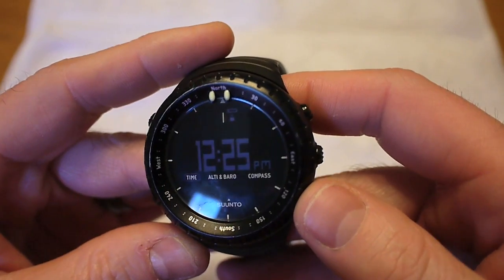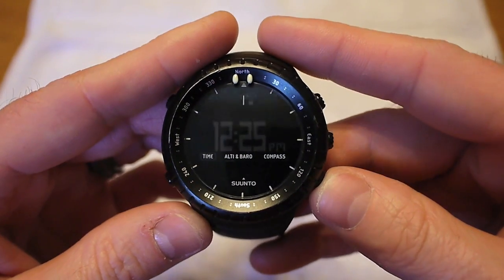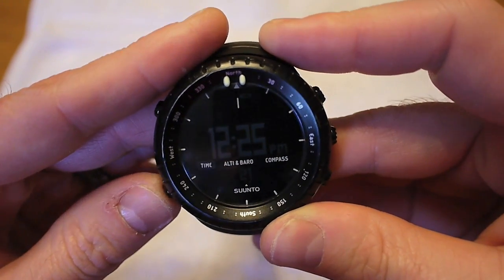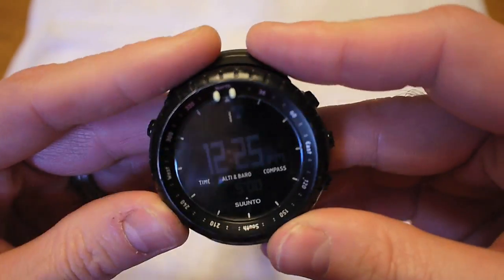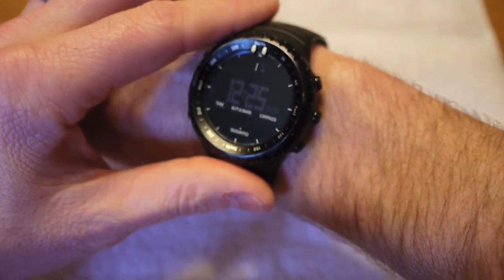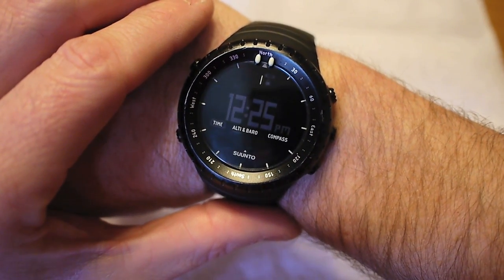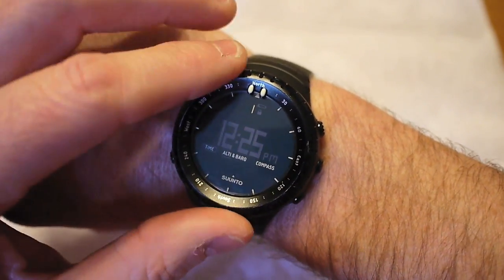One thing I like is that I can lock the screen. You can see that little lock up at the top. The way to do that — just to show you real quick — is you just hold down this button, which is also your light button. Now it's unlocked; I can make adjustments to it, do whatever I want. Once I get it set where I want it, I just press down on that little button again and the lock comes back up. I like that because while hiking, my trekking poles would make me accidentally hit the buttons and the watch would be on a completely different screen than I anticipated.